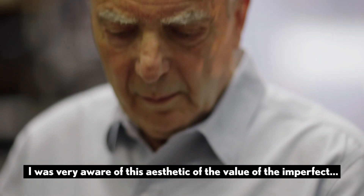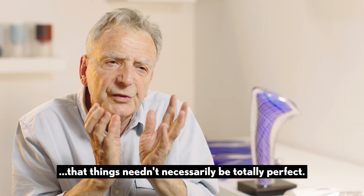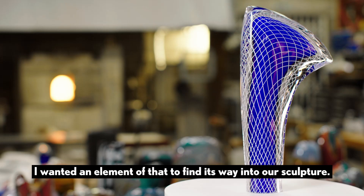I was very aware of this aesthetic of the value of the imperfect — that things need not necessarily be totally perfect — and I wanted an element of that to find its way into our sculpture.